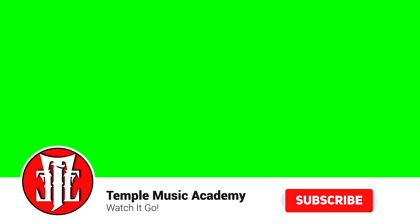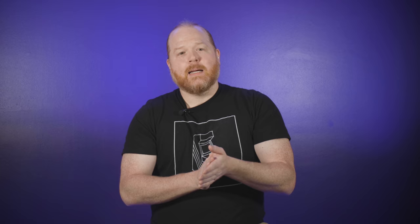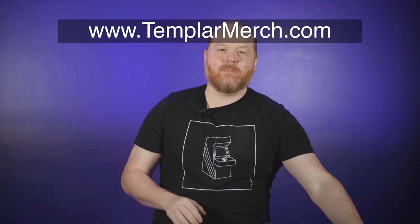If you're new to the channel or returning, thank you so much for the support. Please click the like and subscribe button below, click that bell notification so YouTube does something fancy where they send you a notification. The links to everything we've got going on — including Patreon, Instagram, and our new merch channel — will all be in the description below.